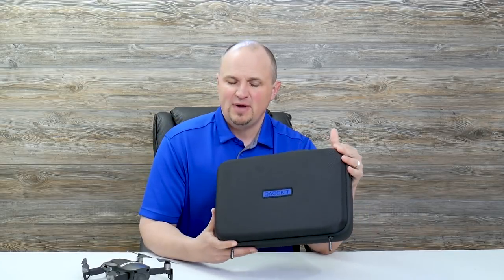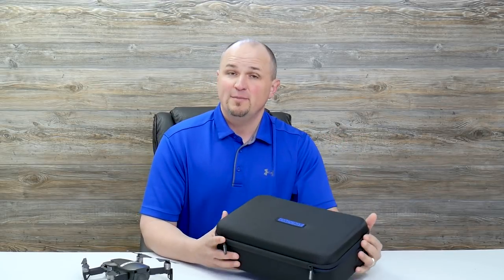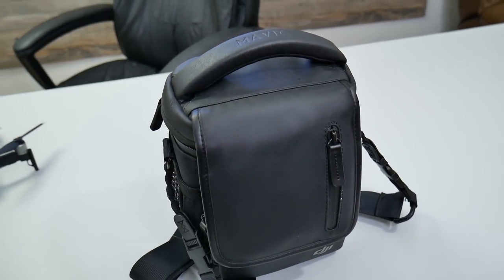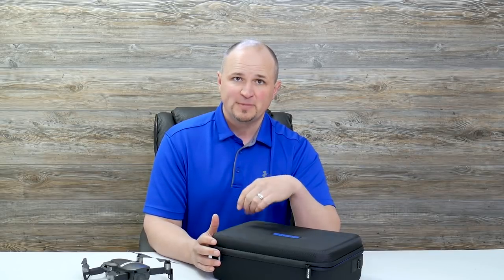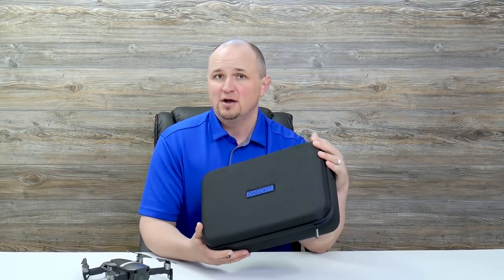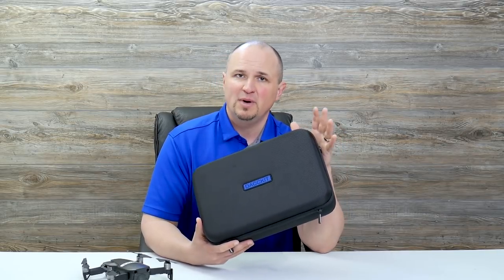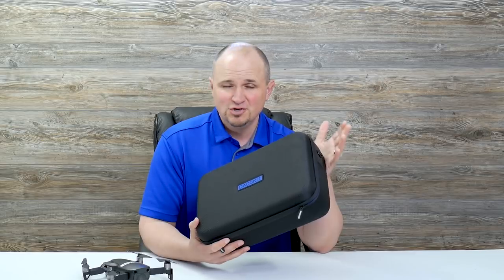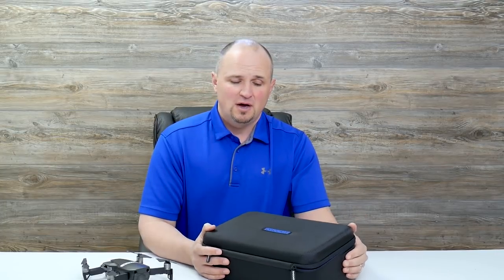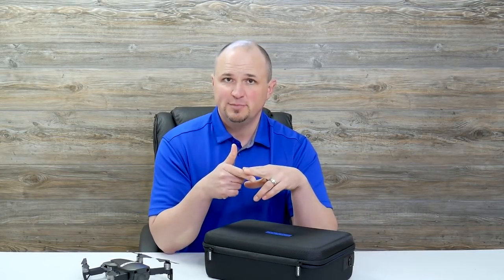This is a case for the Mavic Air — it is a soft-sided case for the Mavic Air. Now I use the Mavic Pro travel bag that comes with the Mavic Pro Fly More Combo kit for my Mavic Air, and that works great, but I've been shopping around for a case designed specifically for the Mavic Air. This company contacted me and said 'do you want to try out our Mavic Air case?' It's a company called Dakit — previously they were called Douby, or D-O-U-B-I. It's the same company whose cases I've reviewed before: the Mavic Pro case and the Mavic Spark case.